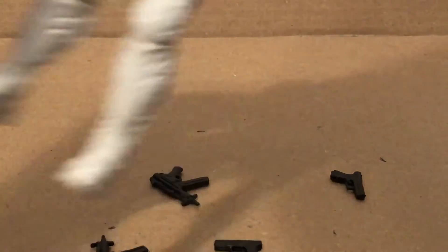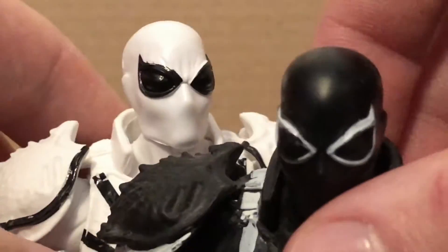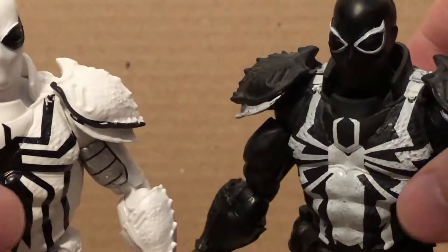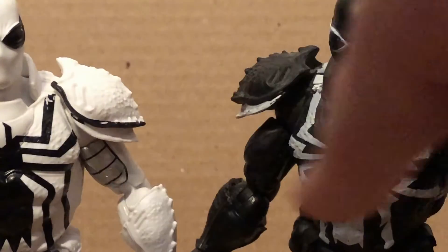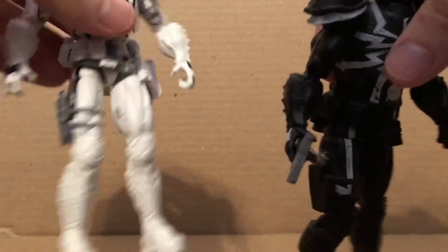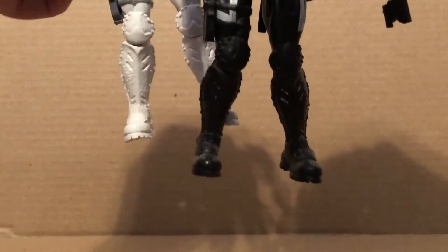Unfortunately, there's no bendy wire still, but he does hold all the weapons pretty nicely. The head sculpt looks pretty nice — it is the same sculpt as the old one with the same sculpt work. The rest of the figure is just a repaint, but not quite — it does have this new part unlike the old one, which was just plain black.